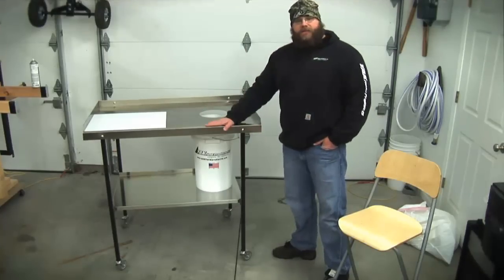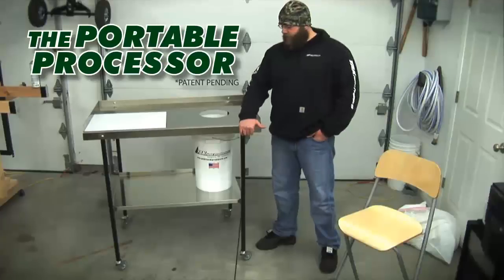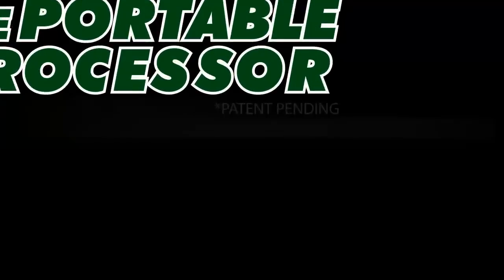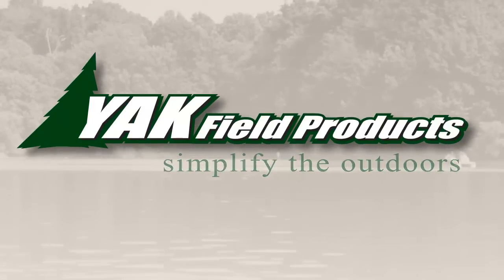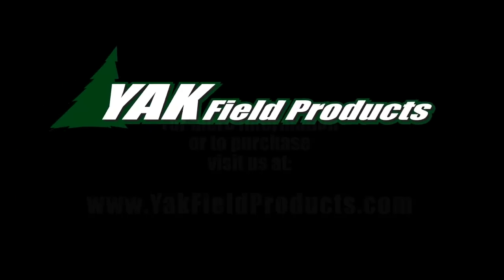So again, it's the Portable Processor from Yak Field Products — just the ultimate fish and game cleaning table. We strive every day to make good quality, innovative U.S. products to make your time in the field more enjoyable and a lot simpler. Good luck out there. For more info or to view all of our great products, visit us online at www.yakfieldproducts.com. All Yak products are proudly made in the USA.